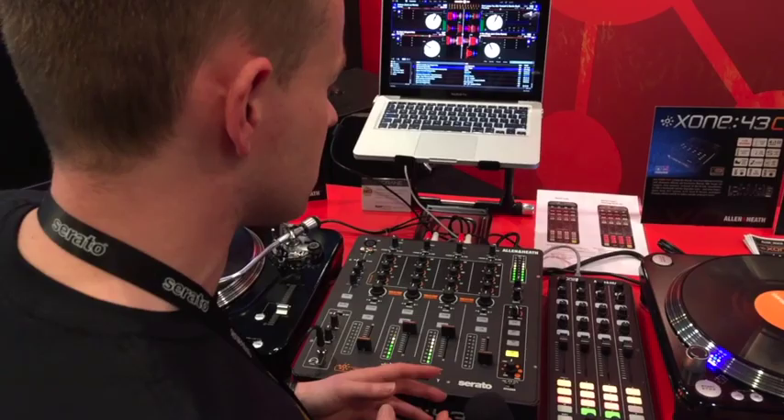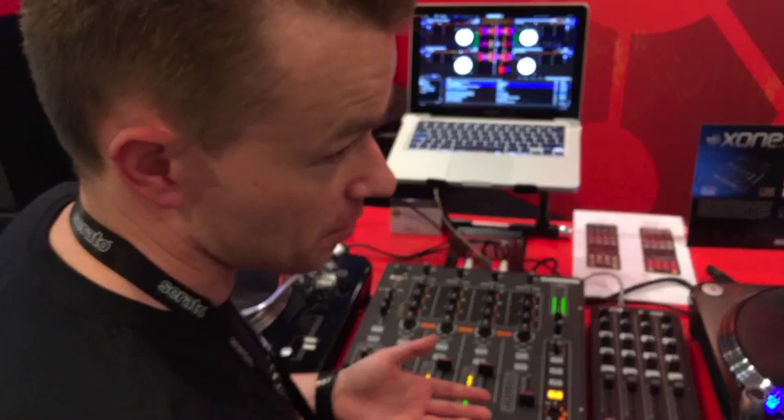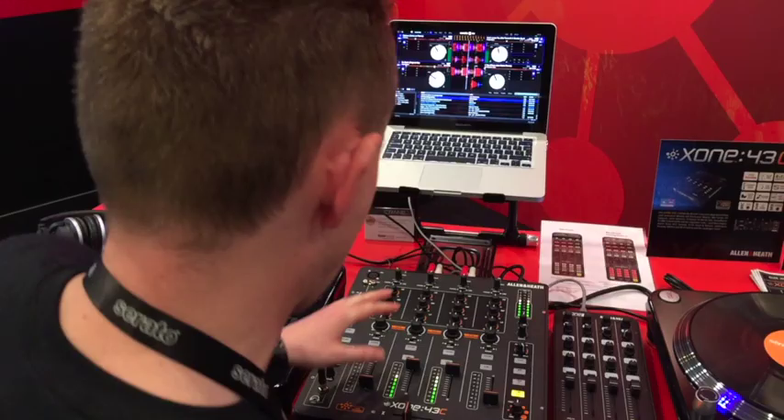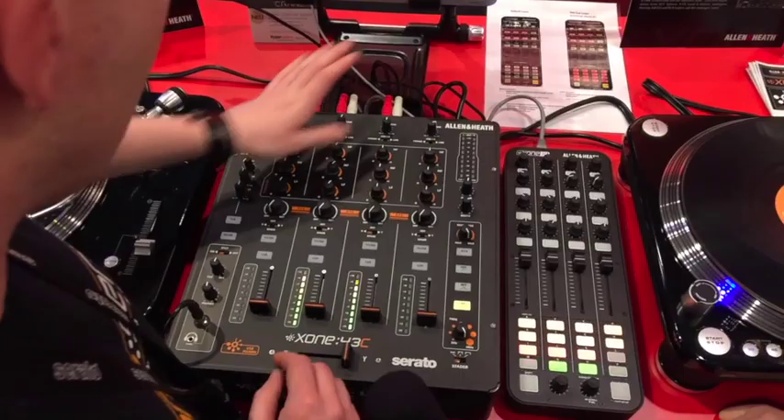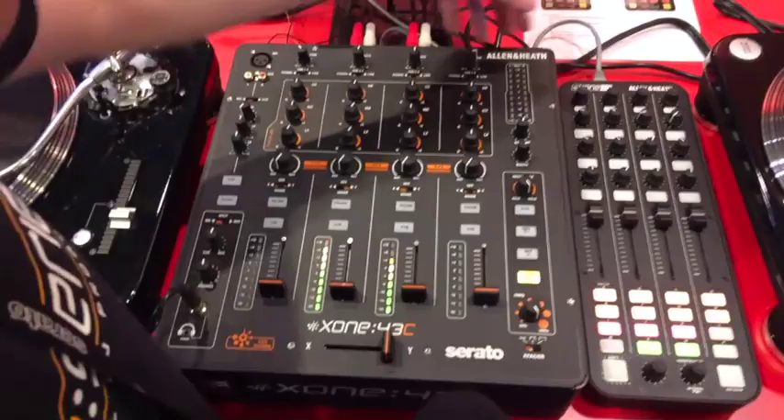If people have been thinking about maybe switching to Serato, they can make a distinct saving by purchasing the Club Kit outright. Obviously they can trial the Club Kit online to see how they feel about that. What we have is just a simple four-channel mixer here, a crossfader that's inner fader compatible, and then we've got three-band EQ, and dry-wet control individually per channel for a send and return, so you can add your favourite effects unit if that's your flavour of DJing.